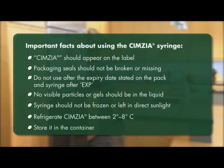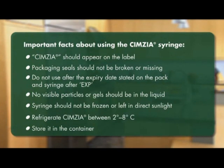First, make sure the name Symsia appears on the dose tray and the syringe label, and that the packaging and seals aren't broken or missing. Look at the expiry date on the syringe and pack. Do not use Symsia after the expiry date, which is stated on the pack and syringe after EXP. The expiry date refers to the last day of the month as shown. Make sure the liquid inside the syringe is at the fill line, and check that the liquid in the syringe isn't cloudy or discolored.